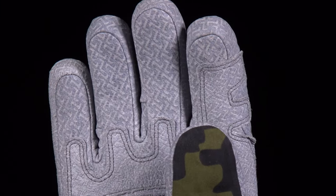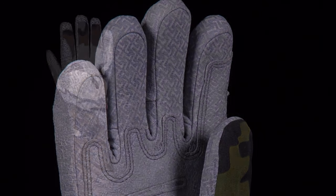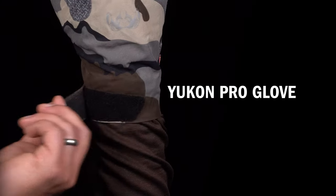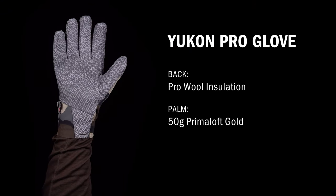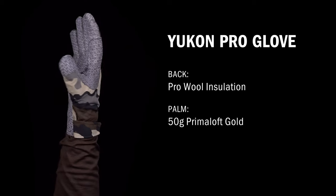They also feature tough Pittards oil-tack leather which retains grip in wet conditions. The Yukon Pro glove is the lightest of our insulated gloves. It features hook and loop closure in a low-profile under-the-cuff design to fit under your jacket sleeve. It's ideal for cool weather when wet conditions are likely but when temperatures won't drop too far.